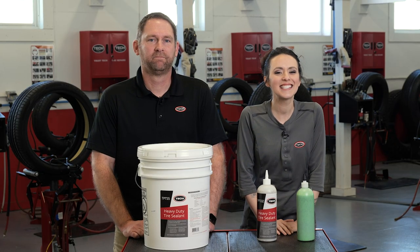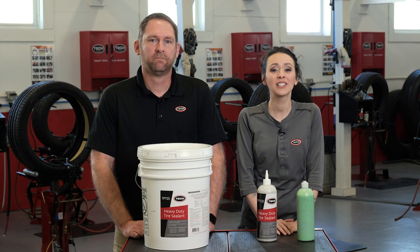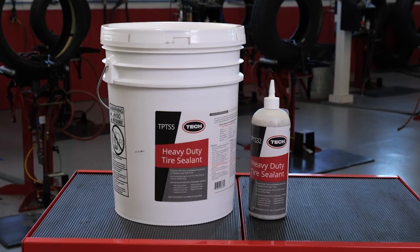Hey there, tire technicians! Izzy and Billy here, and today we're going to talk about tire sealant — what is it, how does it work, and when do you use this stuff? First of all, let's be clear: we are not talking about that slimy flat-fix-in-a-can stuff you get from the local auto parts store.